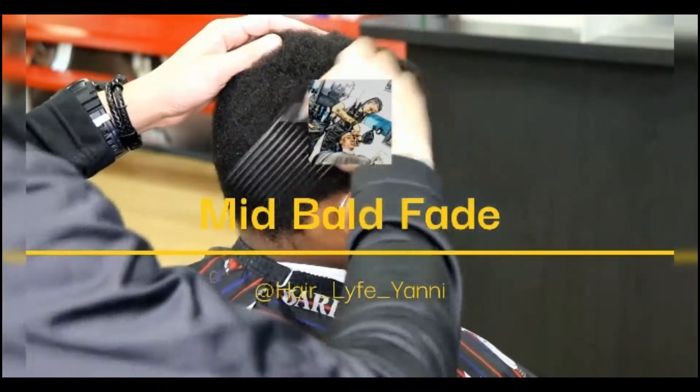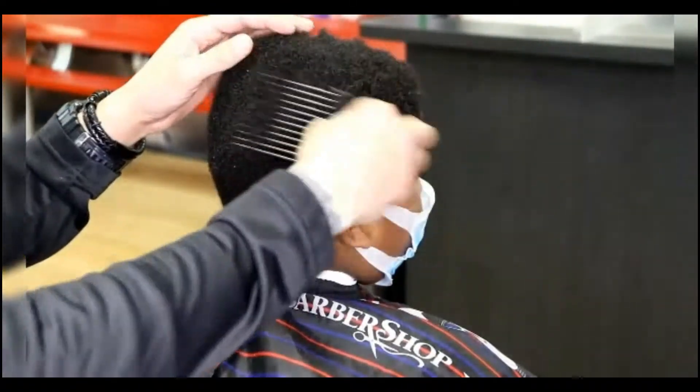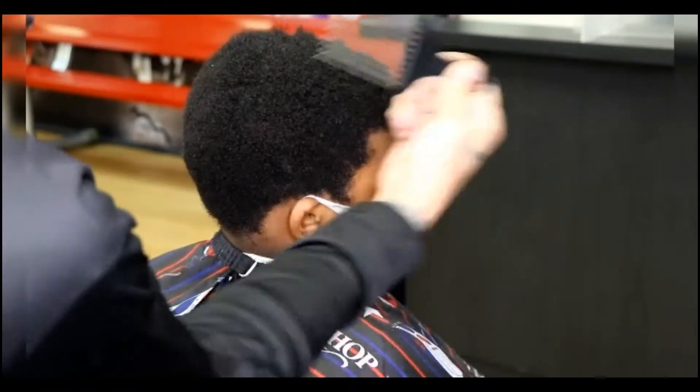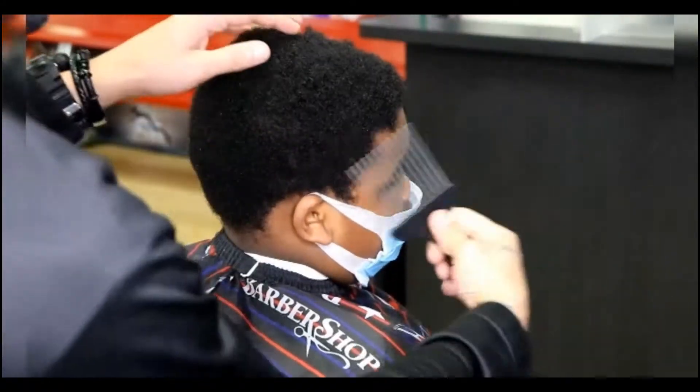Welcome back to another video. Today we are going to be doing a mid bald fade. Thank you guys for tuning in — now let's get right into it.